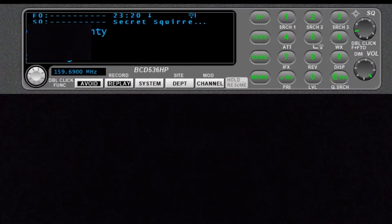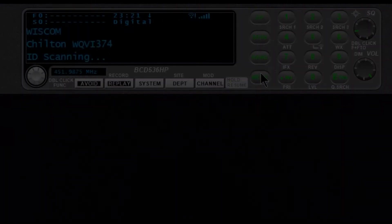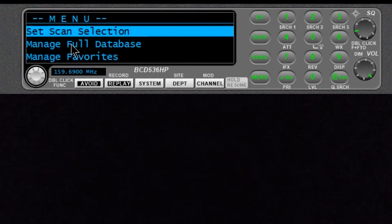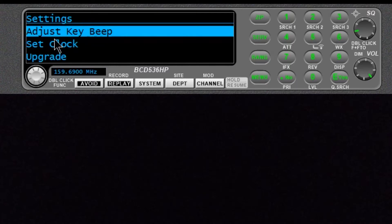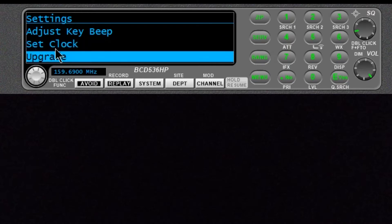I am running ProScan here, so I can get into my scanner. What we are going to do is go to menu and scroll right to the bottom, which is settings. We are going to push our function button and find C-scanner information.